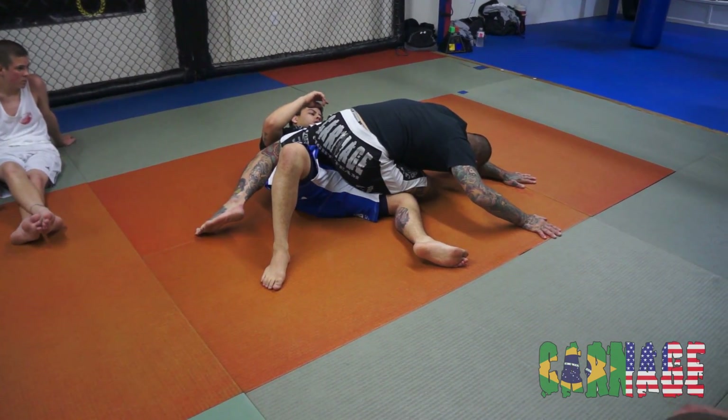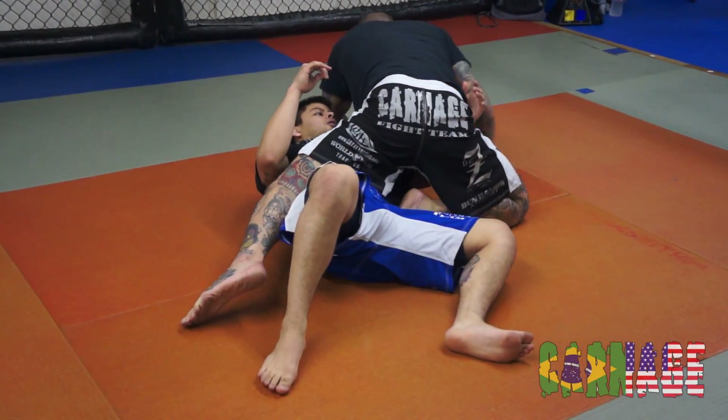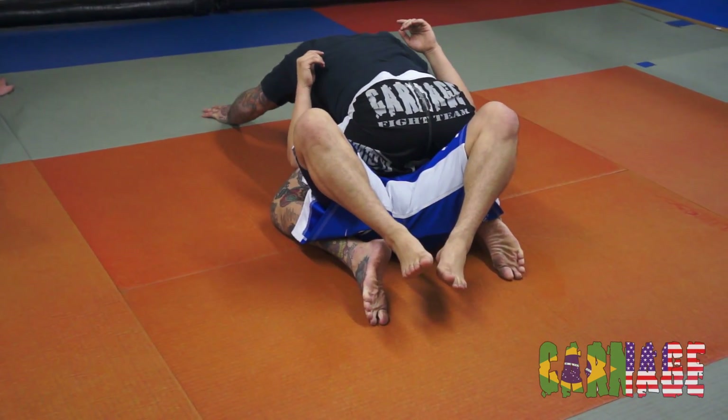My hand's wide out here. And then I'm going to walk them around, come to the balance.